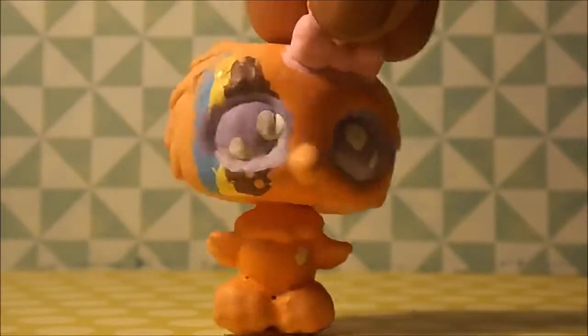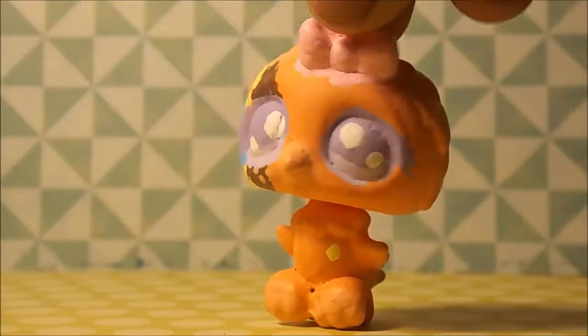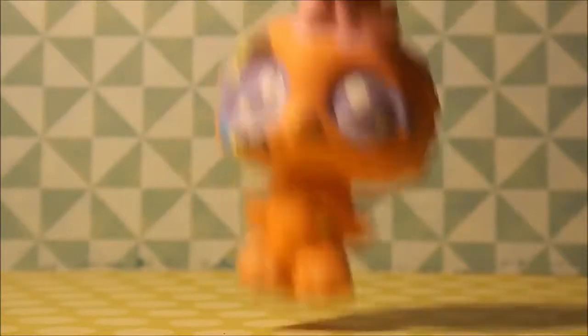I named this one Coconut, and I actually love her. Her paint is chipped on her eye, and I'm sorry for that. But my camera's about to die, so I need to go to the last one really quickly.